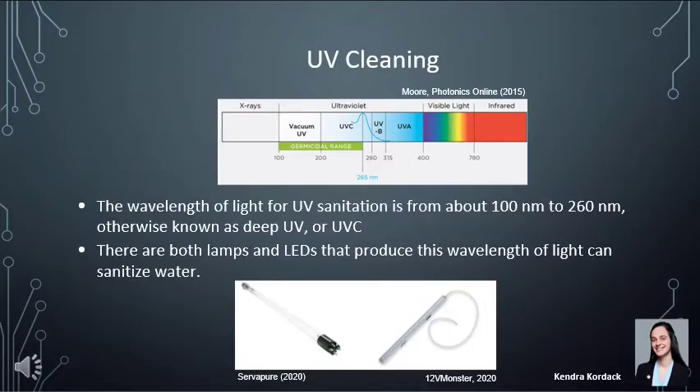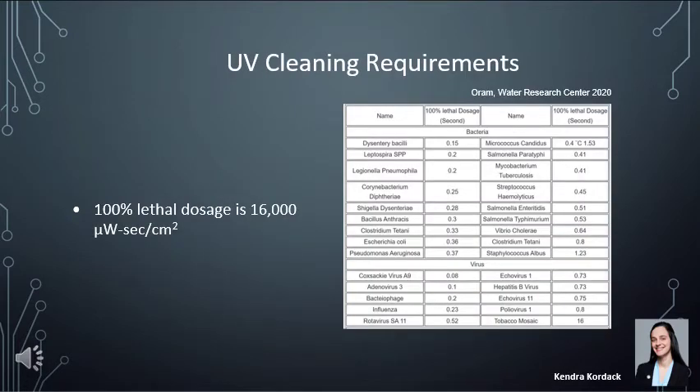We chose UV cleaning because filtration doesn't always eliminate all viruses and bacteria in water. The wavelength for UV sanitation is from about 100 to 280 nanometers, called UV-C. Both LEDs and lamps produce this wavelength, but a UV lamp was most efficient for this project — we'd only have to purchase one versus multiple LEDs, and ensuring LEDs covered every centimeter of water with equal power is much more difficult. To ensure effective UV sanitation, there are time requirements for UV radiation exposure. Extremely harmful bacteria like E. coli need at least 0.3 seconds. Most requirements are under one second, so we ensure the UV sanitizes water for at least one second to cover all bacteria and virus requirements.